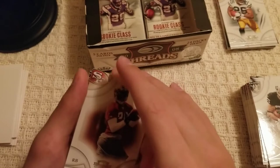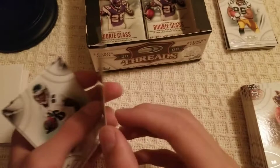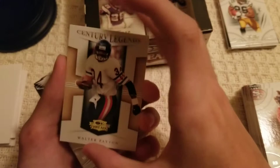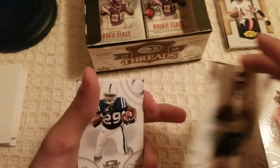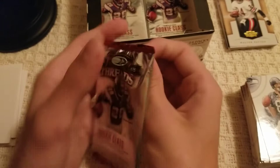DeShawn Foster, stuck to a Century Legends insert — Walter Payton Century Legends, sorry if the centering was off. Reggie Brown, Joseph Addai, and Matt Hasselbeck — also pre-Russell Wilson era; that was 2012 I believe.